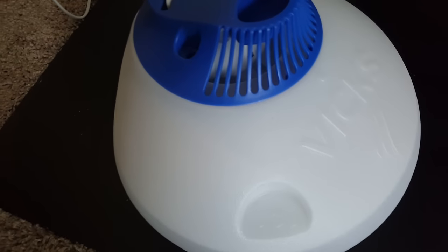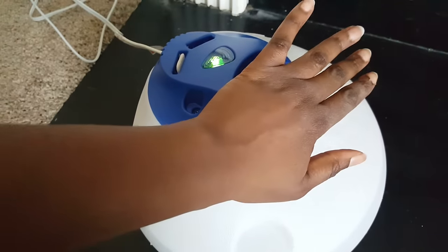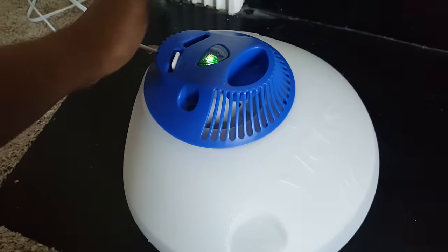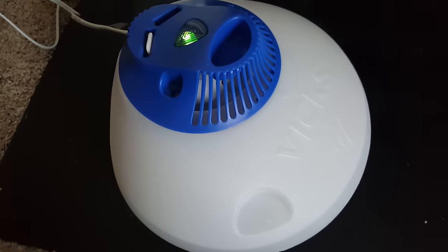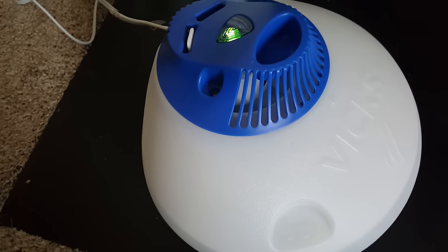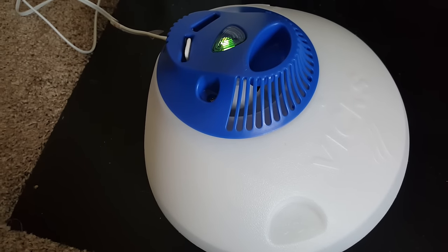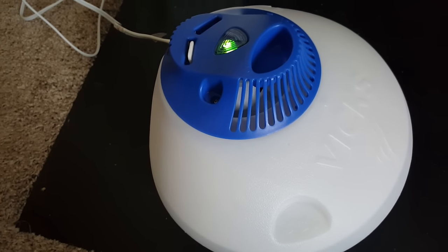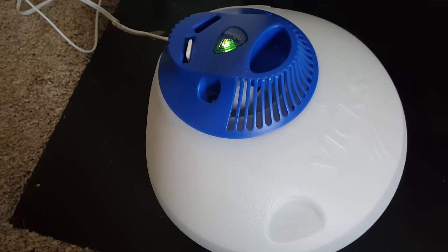I believe I see something coming out of this. I'm going to wait a bit more. If you have one of these and the steam is not coming out, you need to add a pinch or two of salt. That's what I'm going to do.